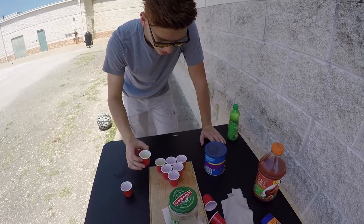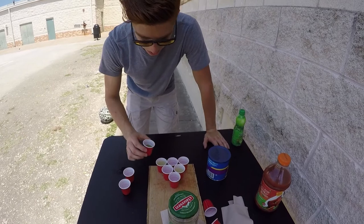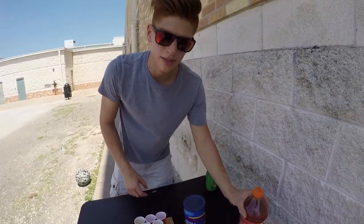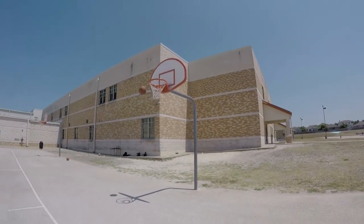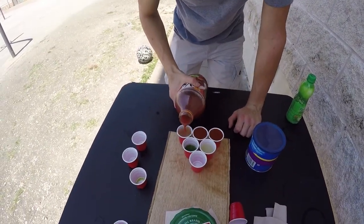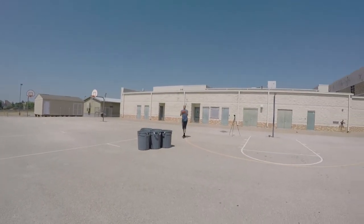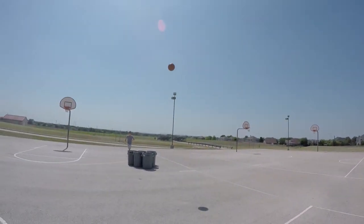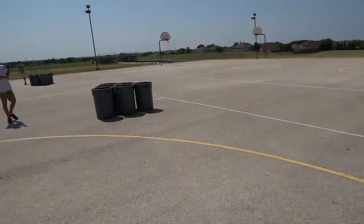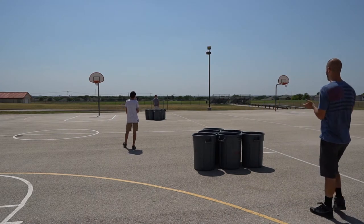My strategy is to do completely random things with the drinks, because I know that I can destroy him with my incredibly good basketball skills. I'm going to put it on the sides.